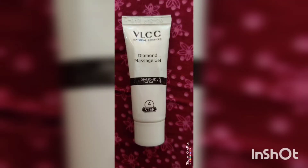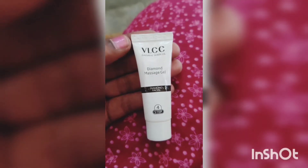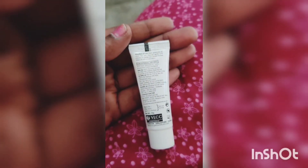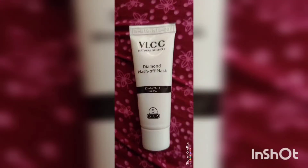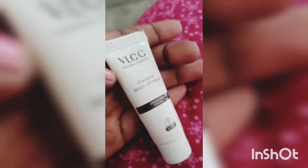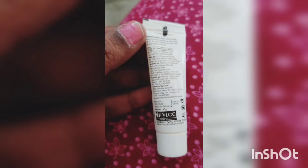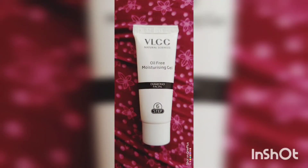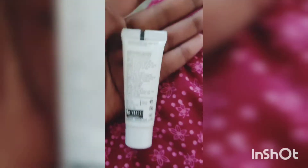We will massage the skin in the fourth step. In the fifth step, I will apply the wash-off mask — this is a mask for the face and skin, left on for 10 to 15 minutes. The last step is the moisturizer gel — apply and apply.